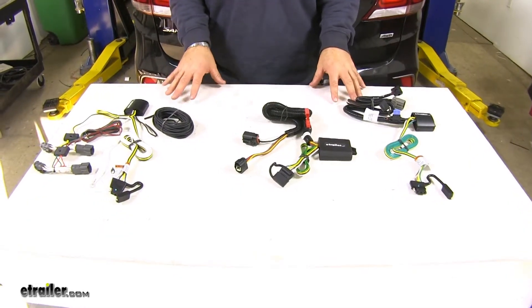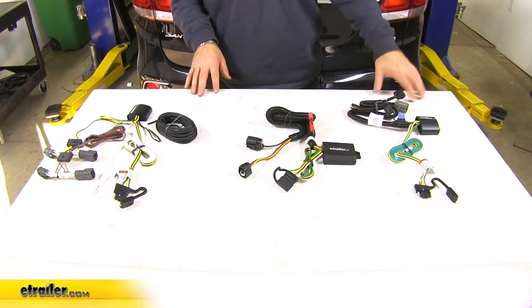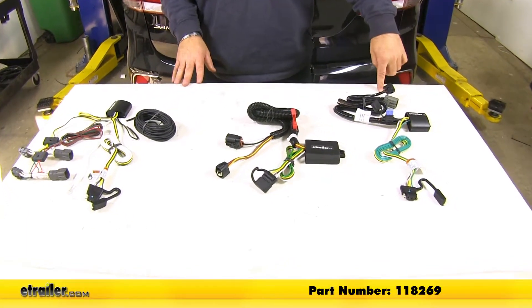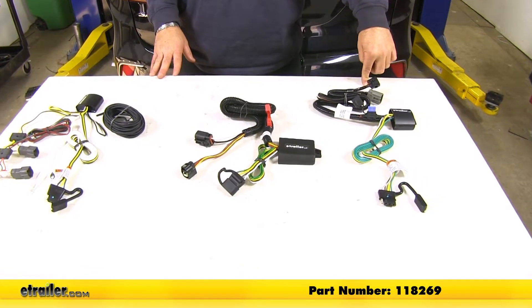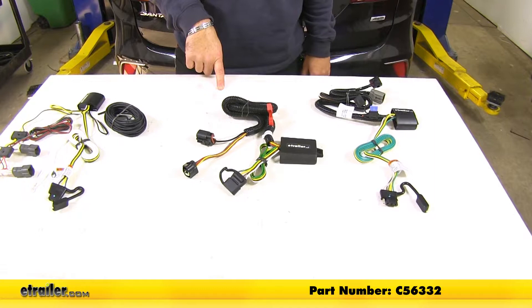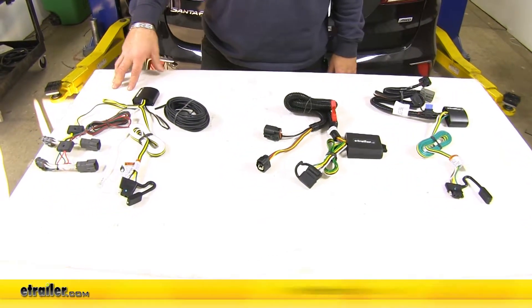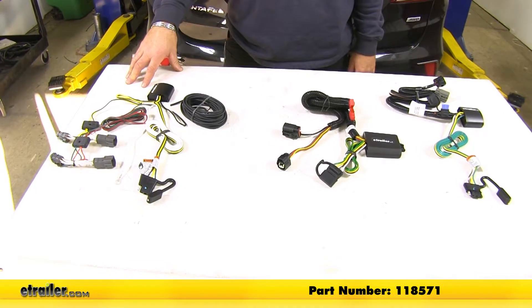To simplify what we're looking at, we've narrowed it down to the top three wiring harnesses. Over here on your right side, you're going to have the Tekonsha, part number 118269. Here in the center, you're going to have the Curt, part number 56332. And over here on your left side, you're going to have the Tekonsha, part number 118571.